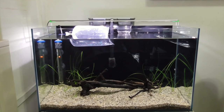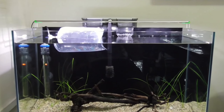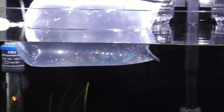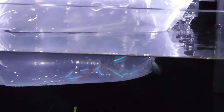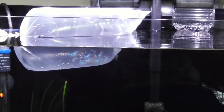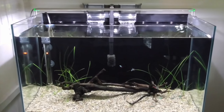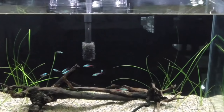Hello guys, I'm back from the fish store today and I have brought some new fish back. Right here we've got 11 Neon Tetras. They've been floating in here for about 10 minutes now, so I'll go ahead and release them and see how they do. The Tetras are now swimming in the tank and they have already started eating — that's a good sign.